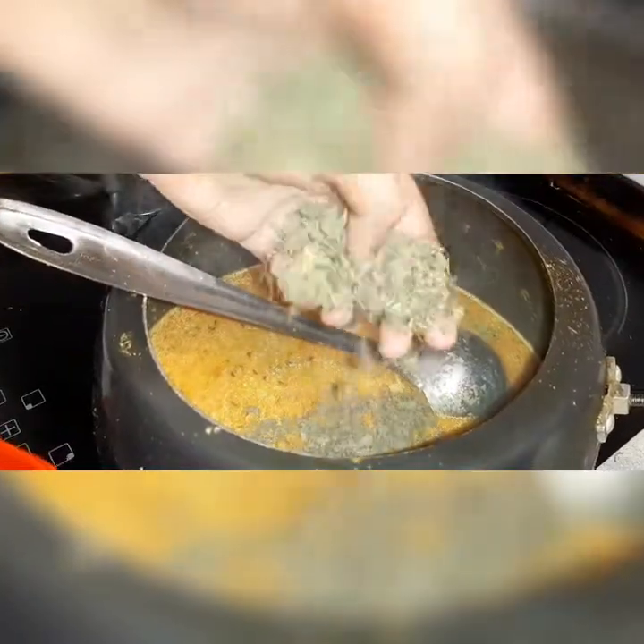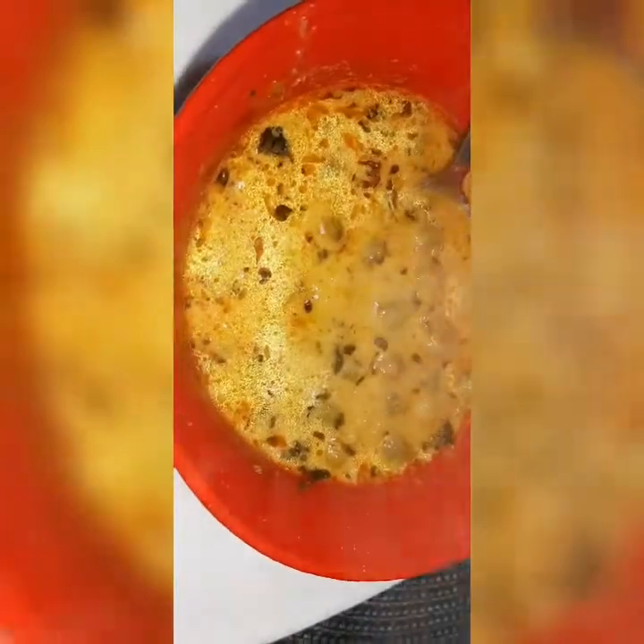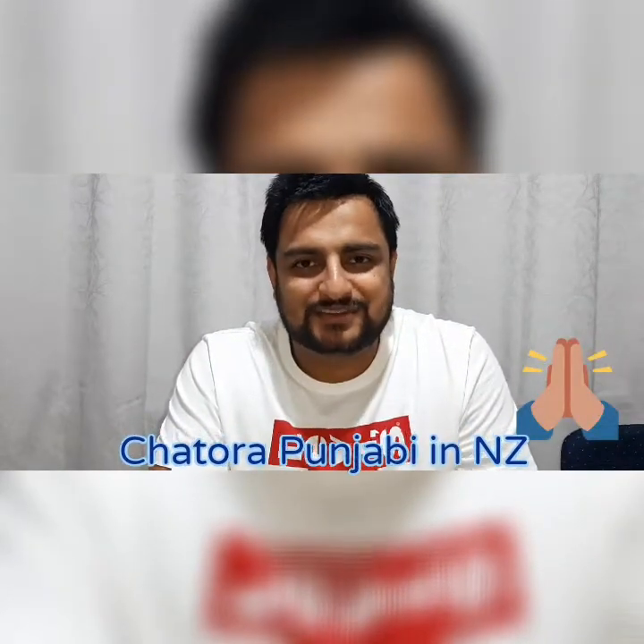Now adding cream. The cream is going to work here because it will release some oil — that is the difference in this curry. Wait five to ten minutes and it will become thicker. The creamy taste is quite rich. Please hit the like button and don't forget to share with your friends, thank you.